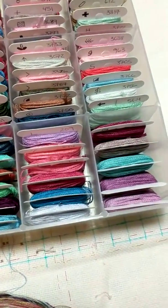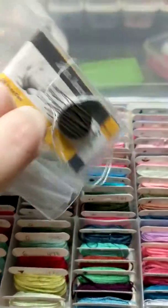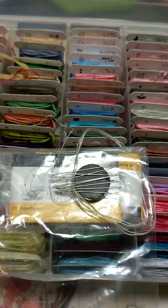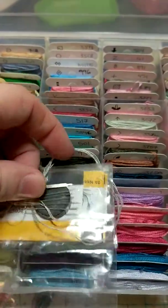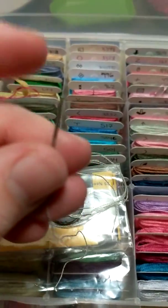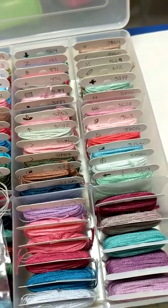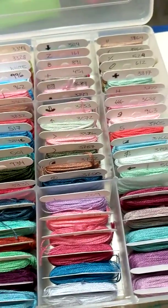I thought it would be a good idea at the time to get like 100 needles. These are John James size 28 tapestry needles. But in my opinion, they're a little bit too sharp. So I end up kind of poking through my skin a little bit, and I don't really enjoy those very much.